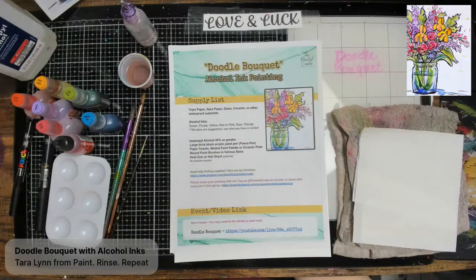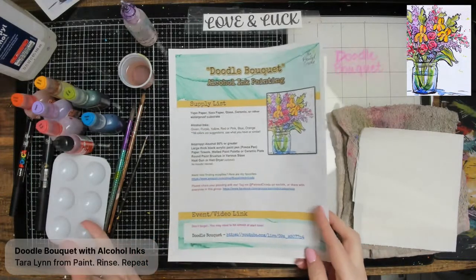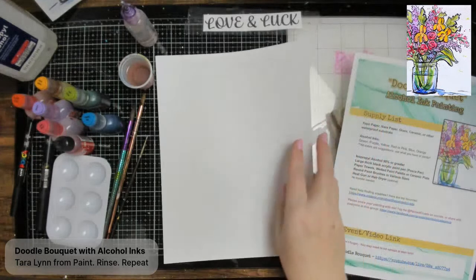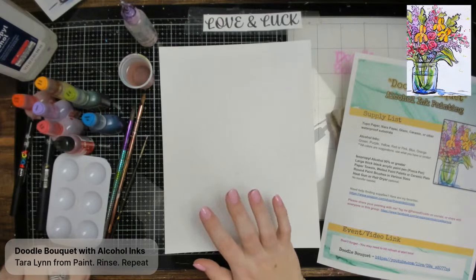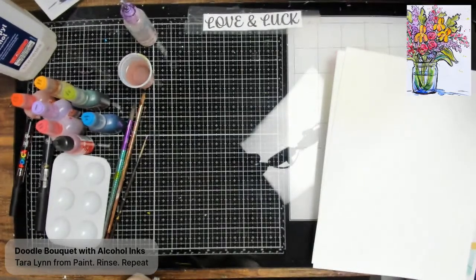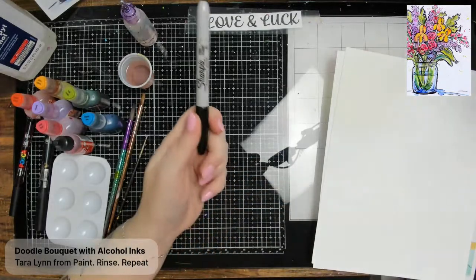You can always start with less inks, less colors, different brands — whatever you want to do. As your substrate — what we create on — I recommend Yupo paper or Nara paper. I'll be working in a small size so we can see it on camera, but you can work on glass, ceramic, or any waterproof, non-porous surface. Alcohol ink is essentially the same ink you find in a Sharpie marker.